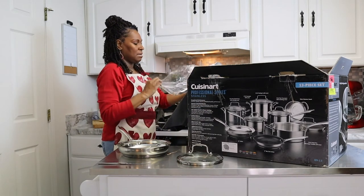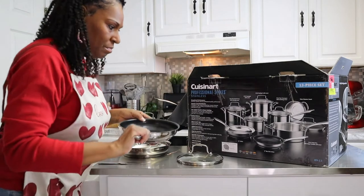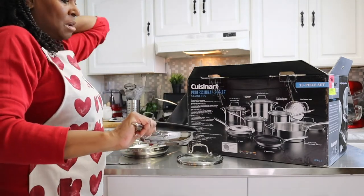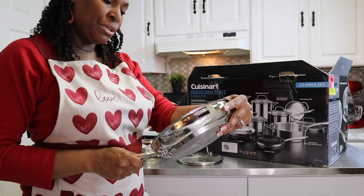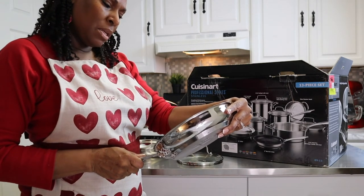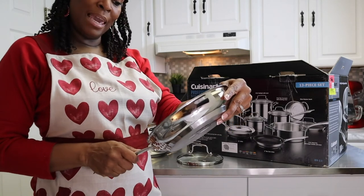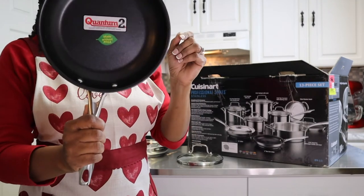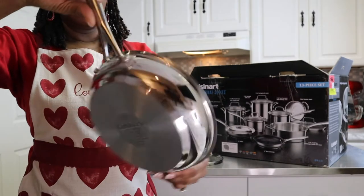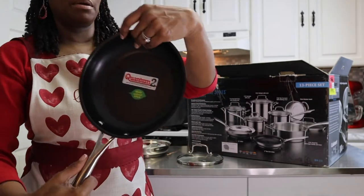And here's our nonstick. This is an 8-inch nonstick skillet. This is a Quantum Two nonstick from Whitford, and it's made without PFOA. I'm not sure exactly what that means, but I'll definitely have to Google it. If you guys have any questions or comments, just leave them down below — but this is a nice little nonstick skillet.